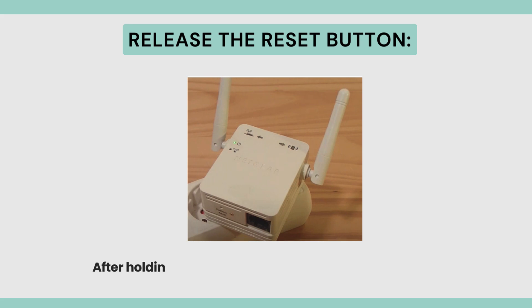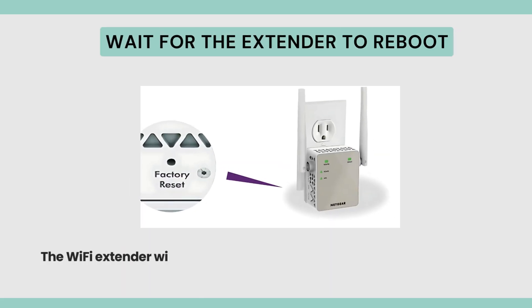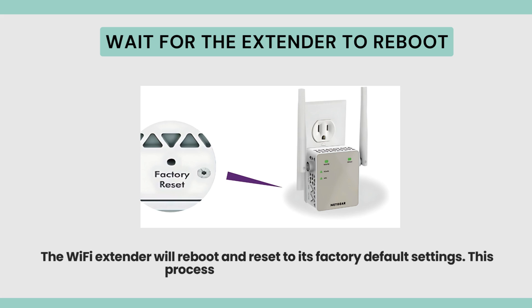Release the Reset Button after holding it for 10-15 seconds. Wait for the Extender to reboot — the Wi-Fi Extender will reboot and reset to its factory default settings. This process may take a few minutes.